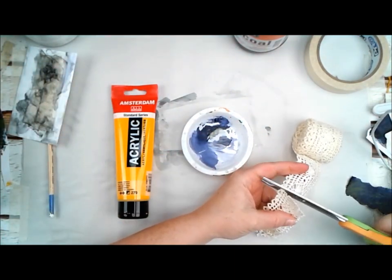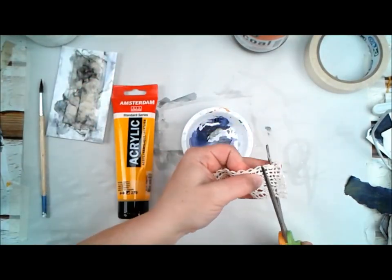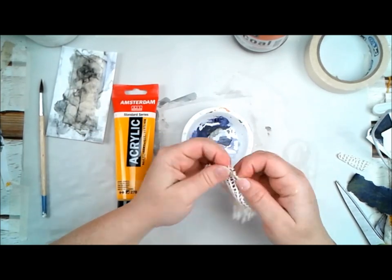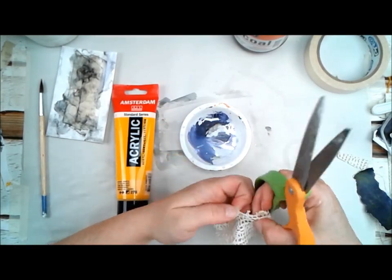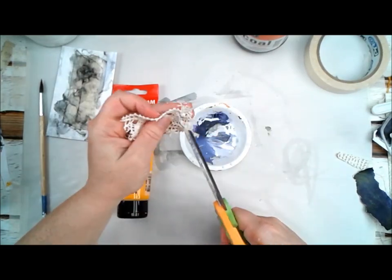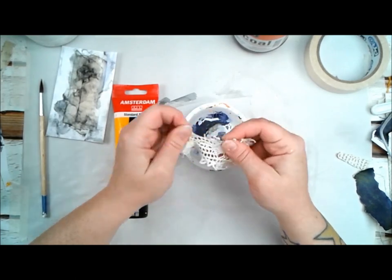I just wanted to block some of that white out. Now this next section of video — I don't end up using it on my project, but I still thought it was cool to leave in. I always do things that I don't end up using, and that doesn't mean I should throw them away. I'll leave this part sitting on my desk and might use it for something else.